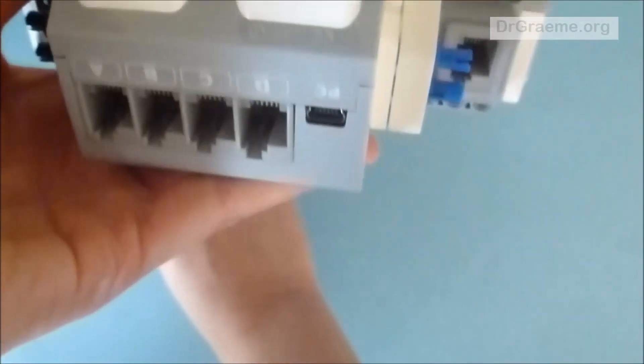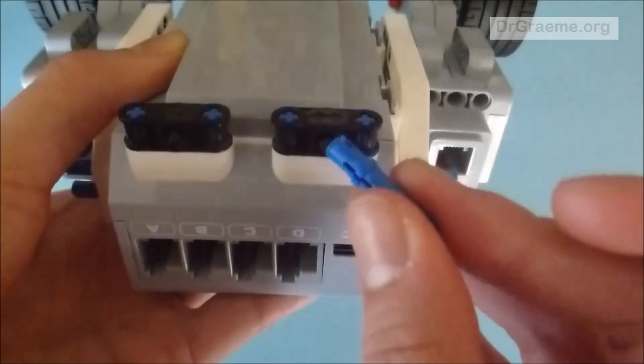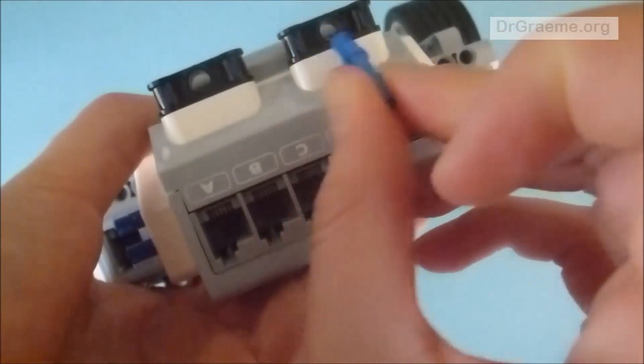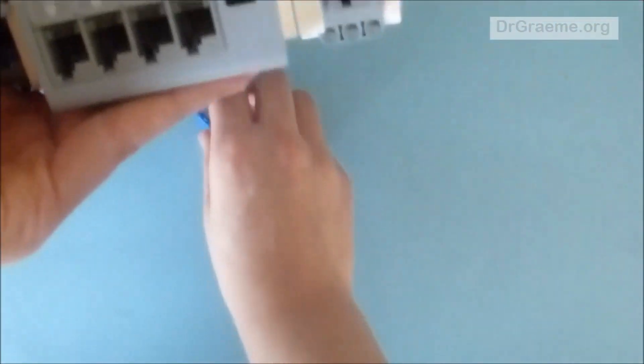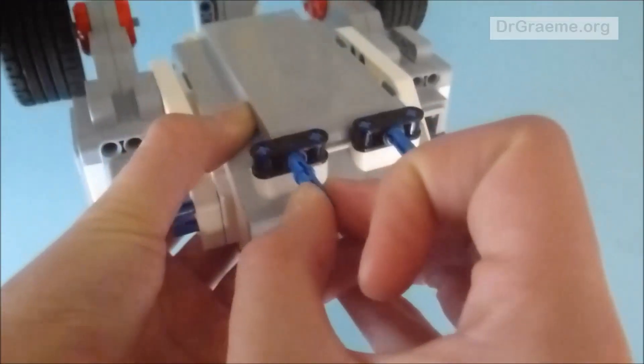Now we're going to take the short end of the longer connector rod and place it in the hole in the middle of these pieces, so it should click in like so. We'll do the same with the other one — take the short end and place it through the hole in the middle.